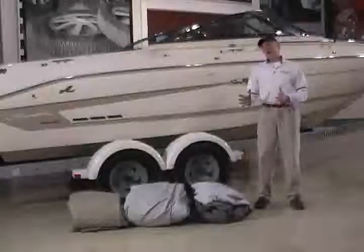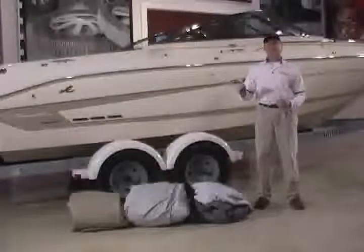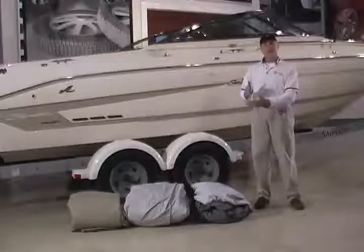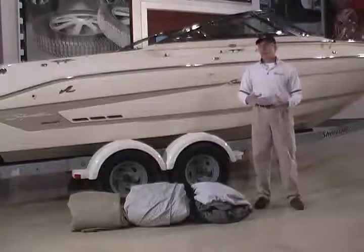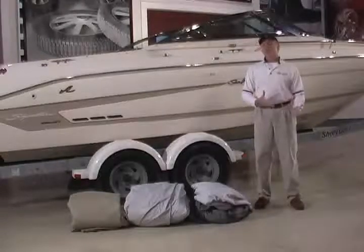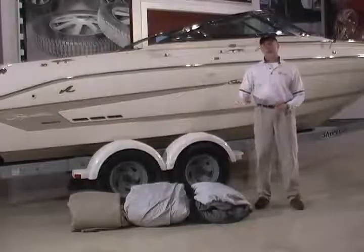Taylor Made offers three distinctive styles of boat cover fits: universal, semi-custom, and custom. They each offer different features and benefits, and which cover you choose depends upon what use you're going to put that cover to.